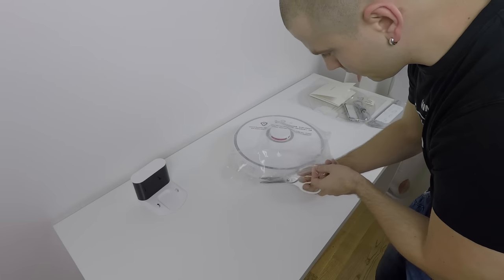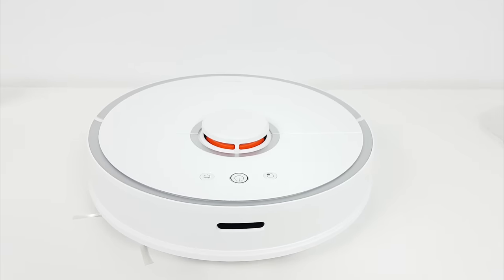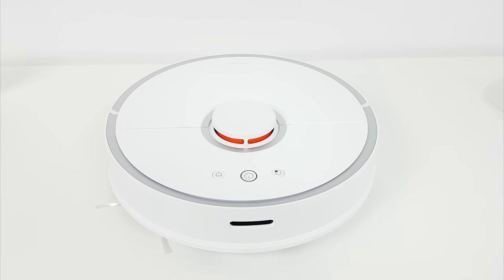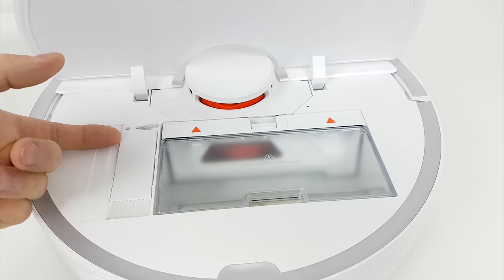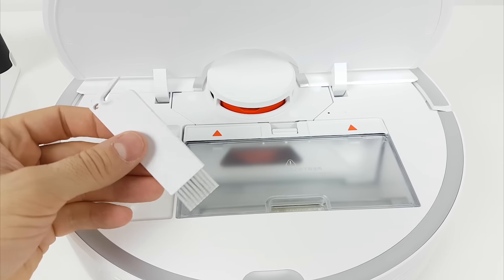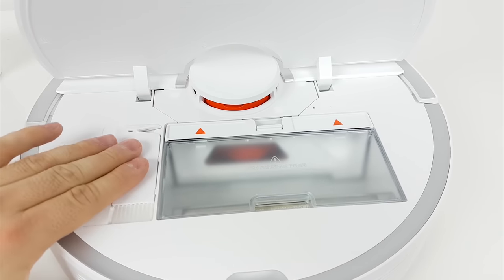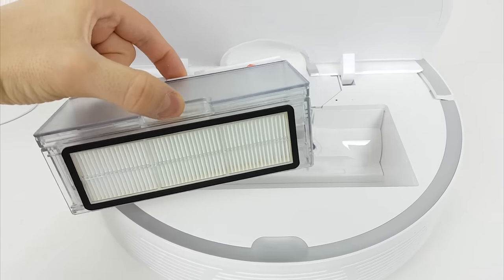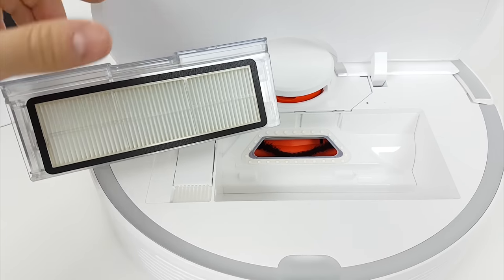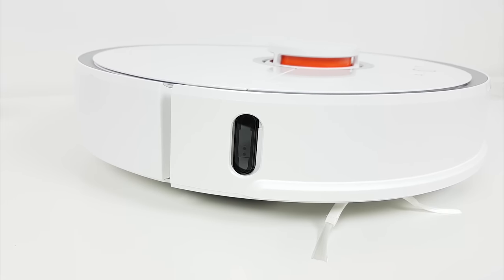And last but not least is the Roborock itself. The 2nd generation of Xiaomi Roborock comes with some upgrades like improved laser tracking, it can rise over 2 cm thresholds, it can detect carpet automatically and increase suction, it has the floor map feature, and a slightly larger dustbin capacity with a washable HEPA filter. It also comes with more suction power, which is now 2000 PA.